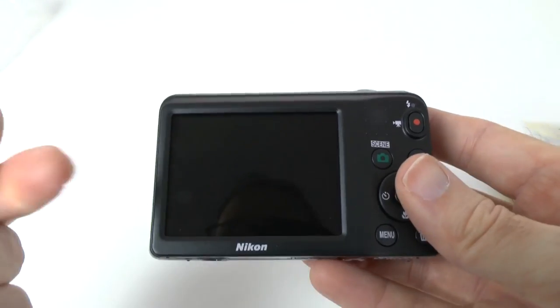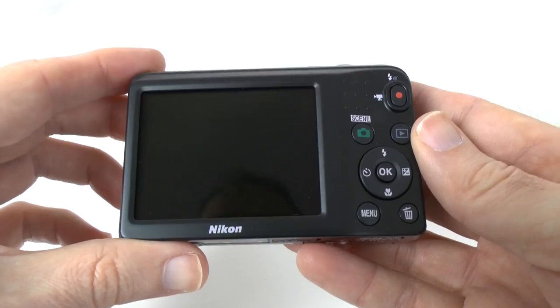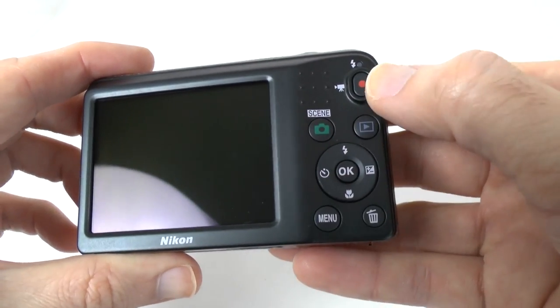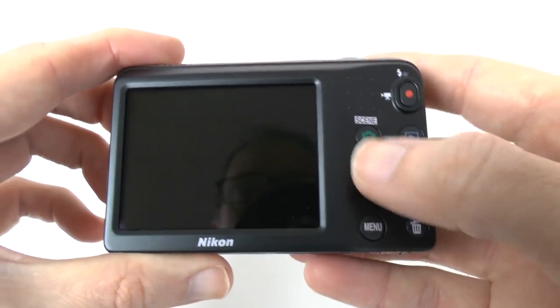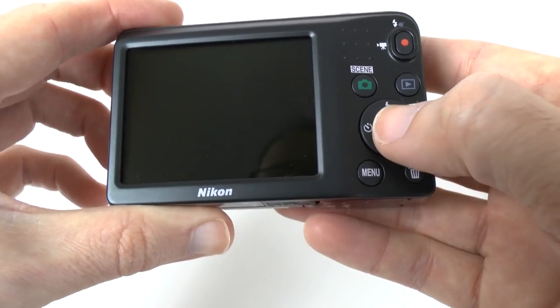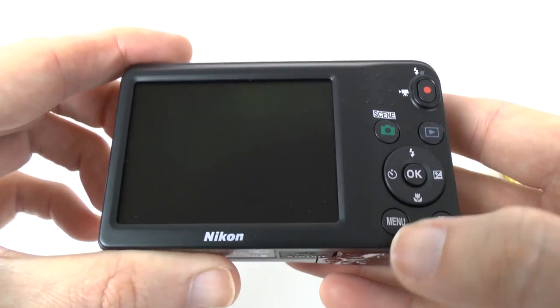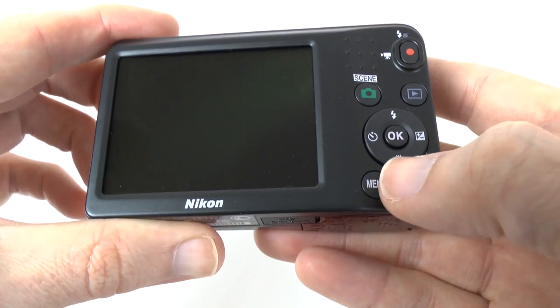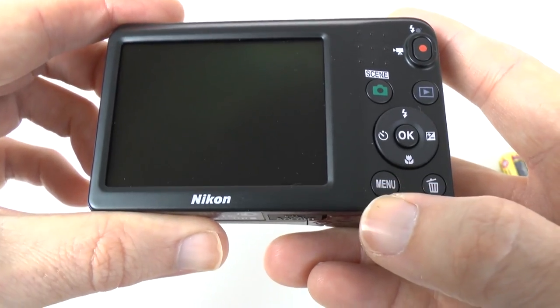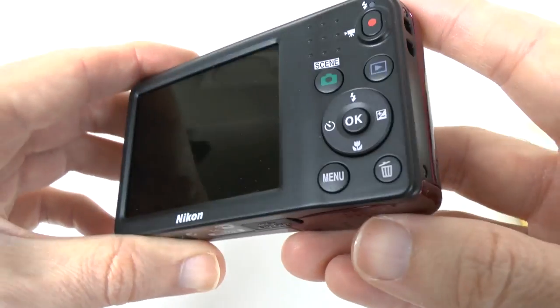On the back we've got that 2.7 inch LCD screen and various controls — a direct record button for movie mode, a scene button to switch scenes, a playback button, and OK in the middle for making menu selections. Then we've got flash control, exposure compensation, macro mode and timer modes, and down the bottom a menu button and the trash can.